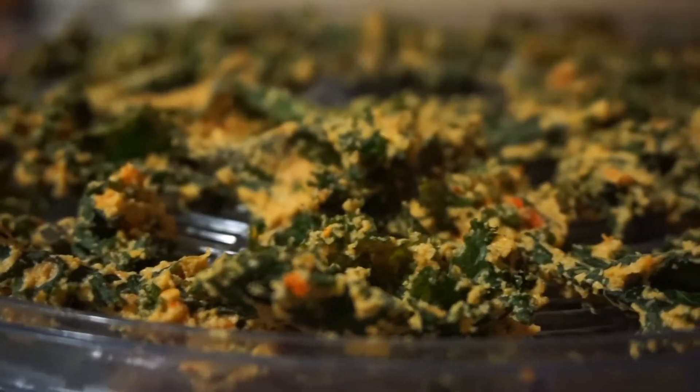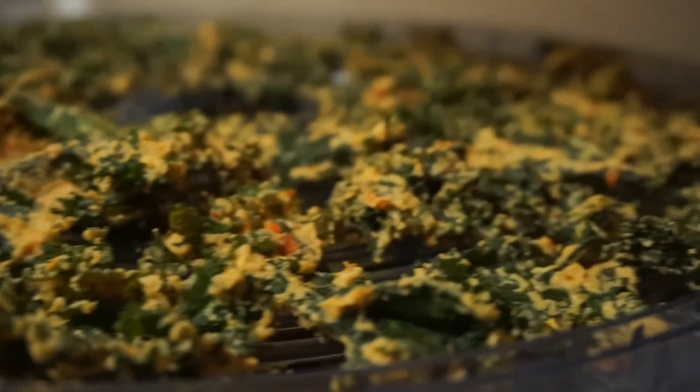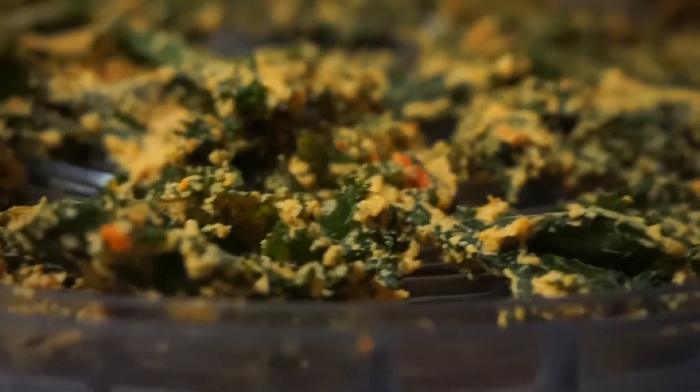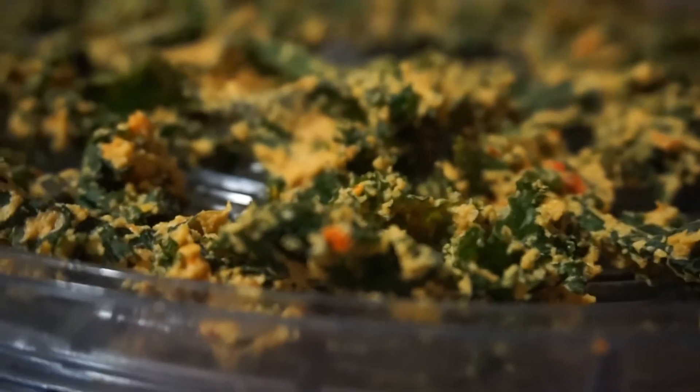Alright, so now it's 8 o'clock. It's been 5 hours on the dehydrator, just due to the fact that it was an older model — nothing fancy, so it took a little bit of time. But here are the results. As you can see, it has a very nice quality to it. They're not too crunchy. They taste almost identical to Brad's quality, which is phenomenal.